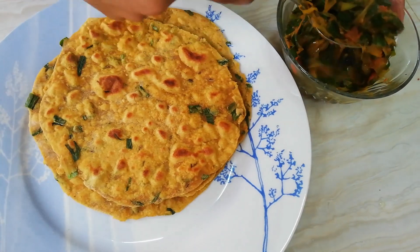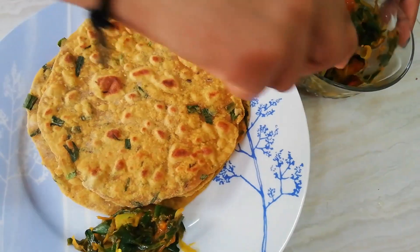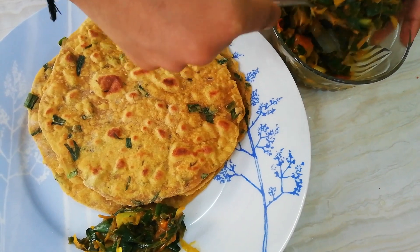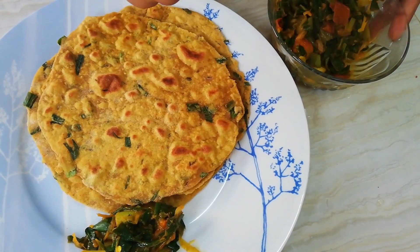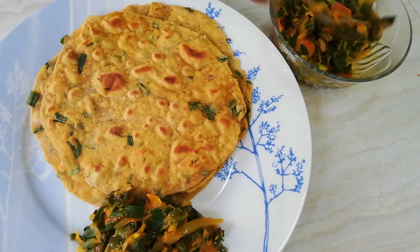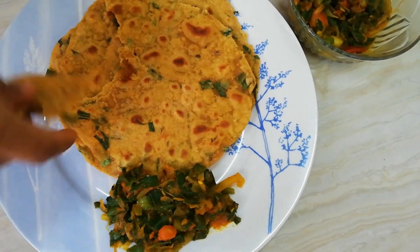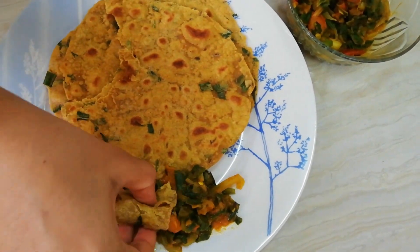Serve our sabji with the parathas. If you liked the video, don't forget to smash the thumbs up button and subscribe.